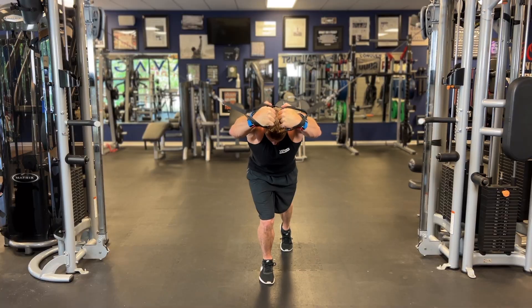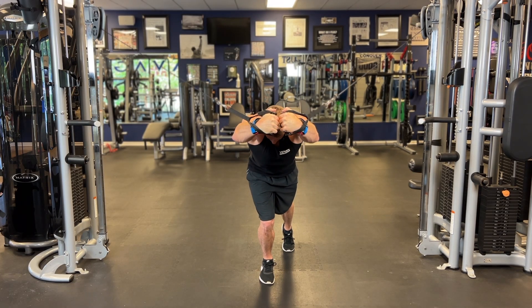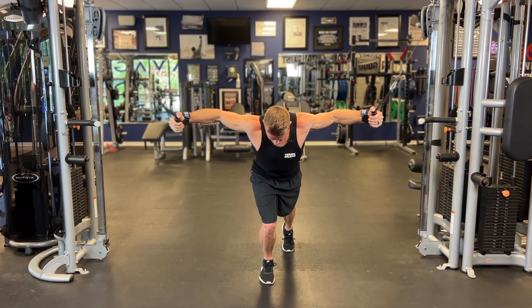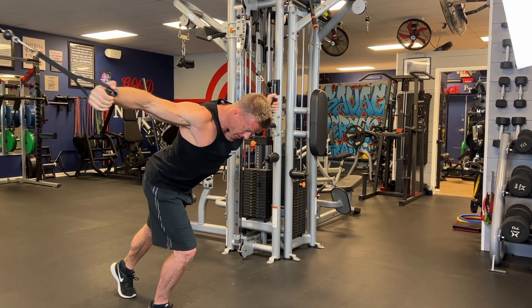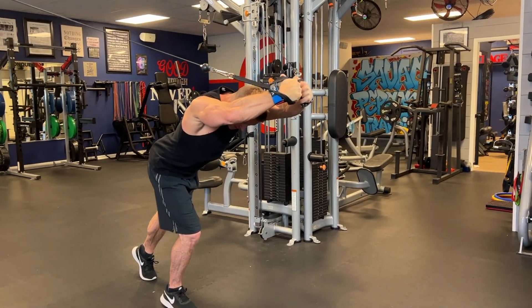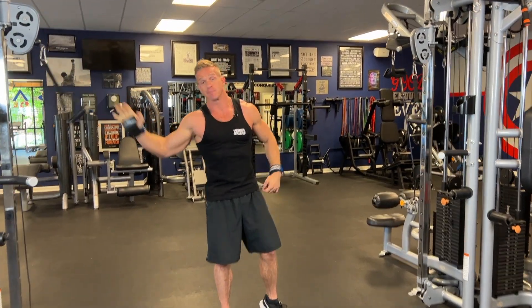Squeezing tight at the top, breathing out as I do the fly exercise. Squeeze through that upper chest. Have a nice stagger step as well — that's the proper form for that upper chest cable fly going from the top.